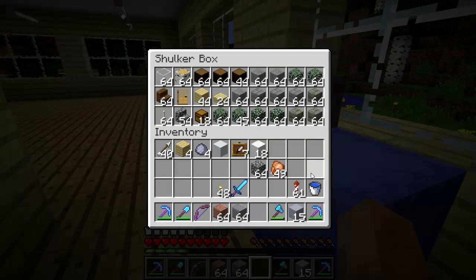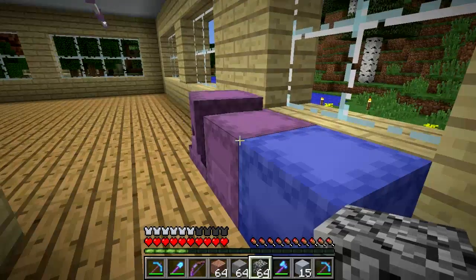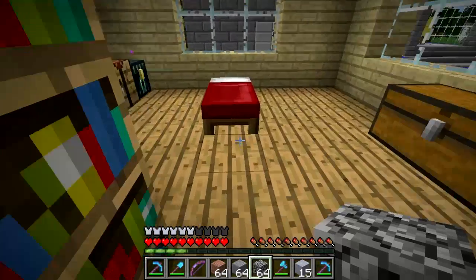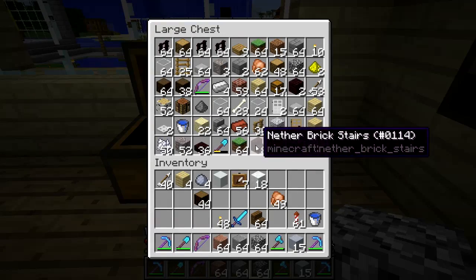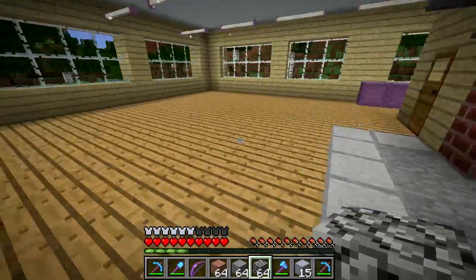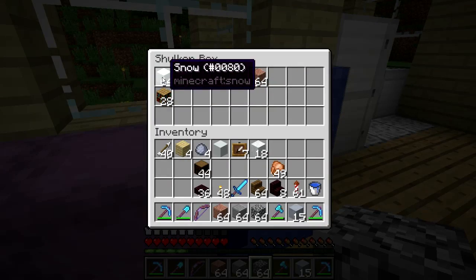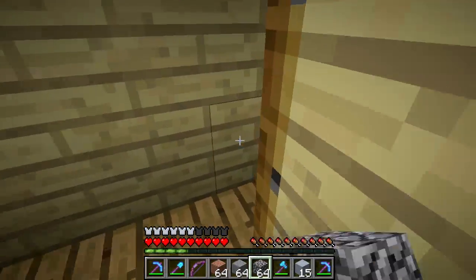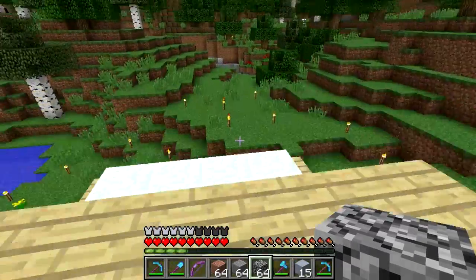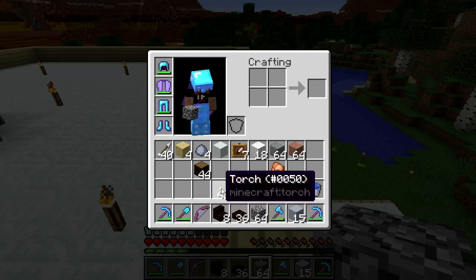Let's get some spruce out here - there are some spruce stairs. I've also got some nether stairs and nether slabs over here. That'll work. Alright, time to start doing something with the roof. I don't think I'm going to need more of that material.